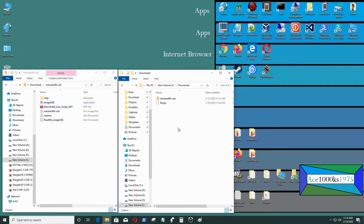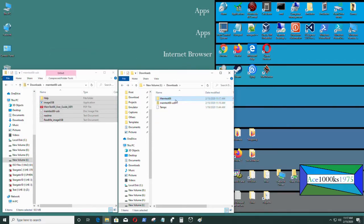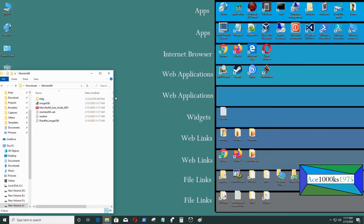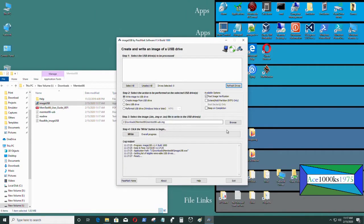Just unzip the folder and put all the contents into an empty folder. Then you just run imageUSB. That's it — you should be able to create a USB flash drive from memtest86. I didn't put a flash drive in, so I'm going to exit and restart the program and select the flash drive.